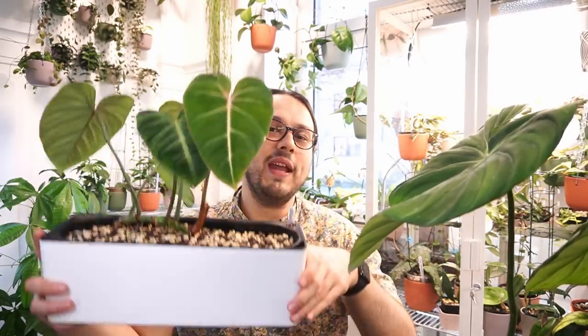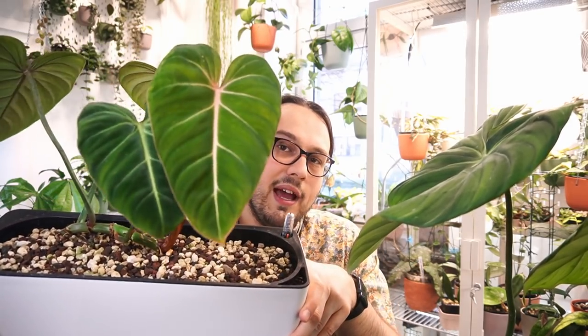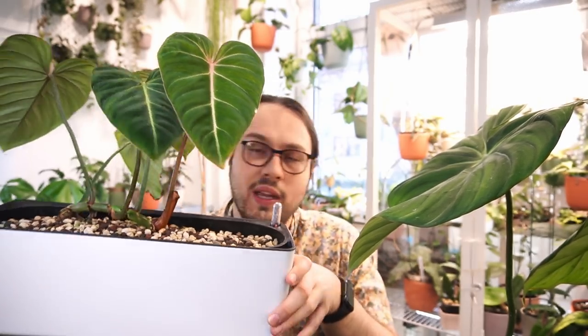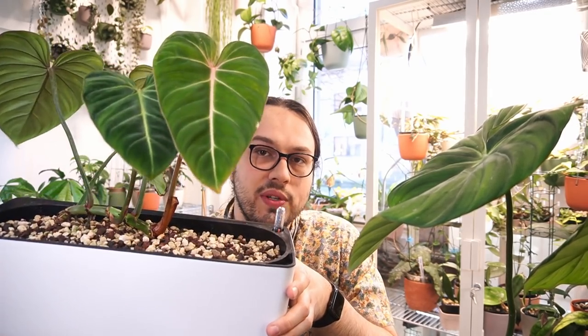I'll go into details about what happened with propagations and some advice on propagating Dean McDowell. Another plant relevant to Dean McDowell is Philodendron gloriosum — this is the second one I have. This one is more relevant because it arrived at the same time. It had ups and downs but it was mostly downs. I recorded a video about how I struggled with it because it didn't want to root, and eventually the leaves died back, leaving me with a stump.